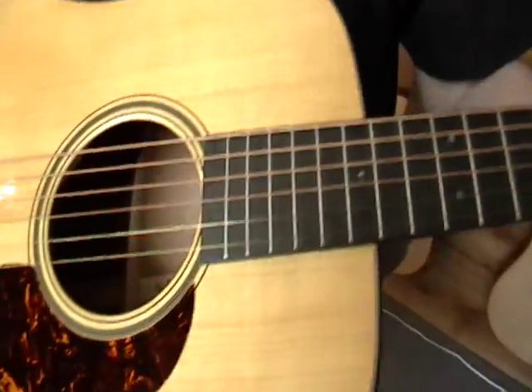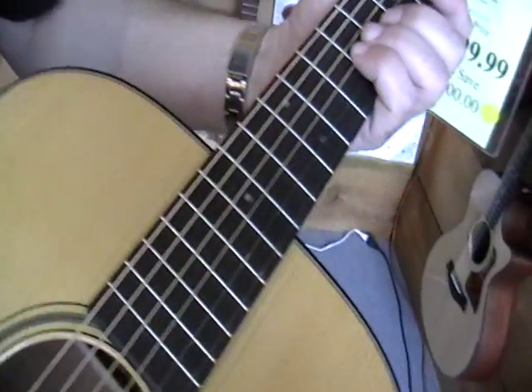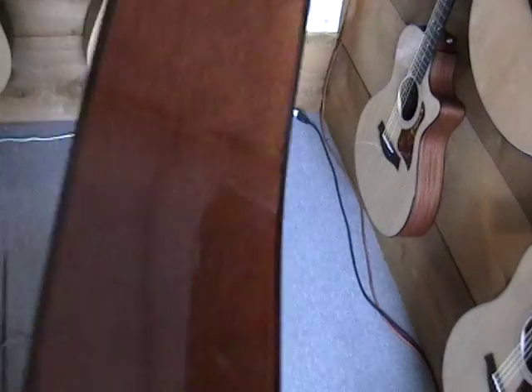What's so special about this one? Patterned after the original model from the 30s — Adirondack top, ebony fingerboard and bridge. It's beautiful, isn't it? It's a premium quality mahogany back and sides.